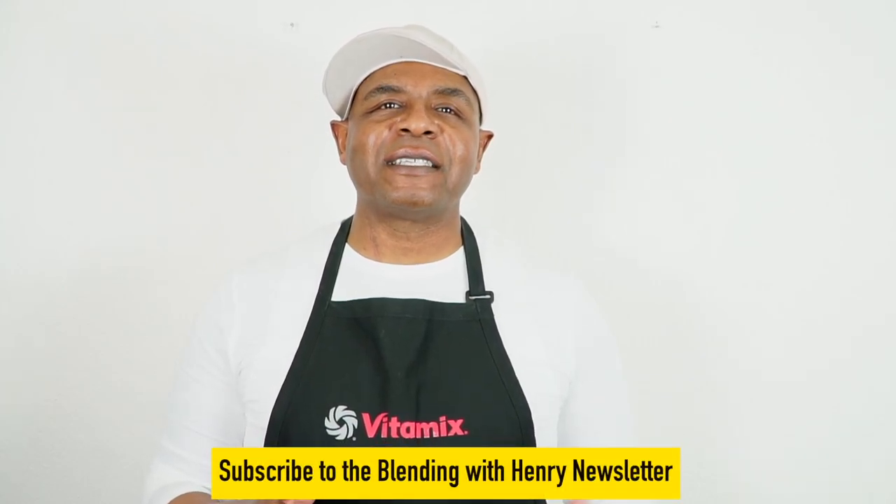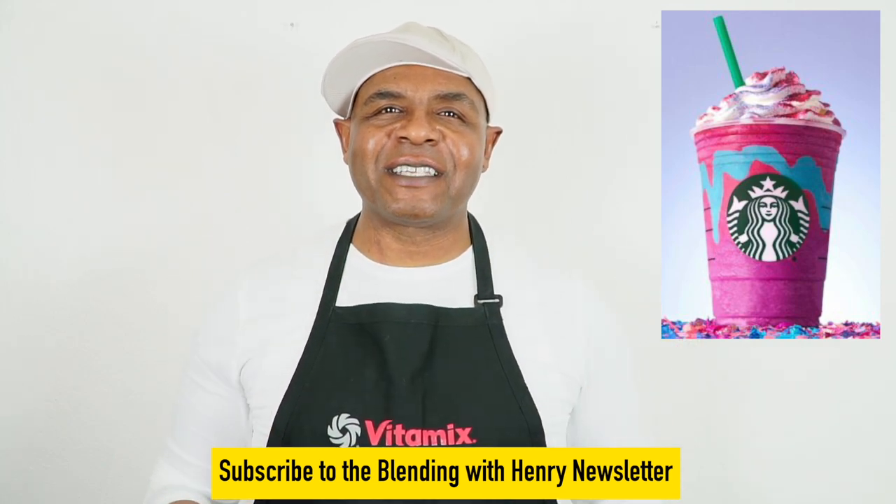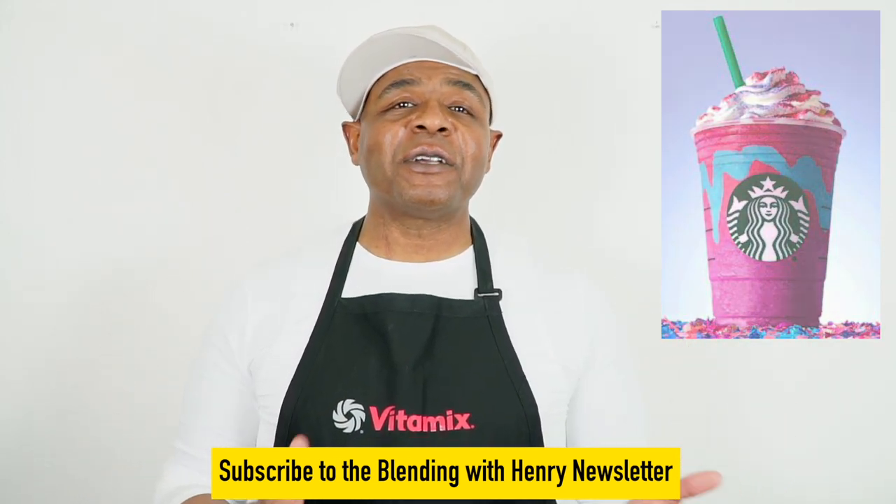Now when you go to Starbucks, you used to have this drink called the Unicorn Frappe. It had lots of different colors and different flavors and kids love that type of thing. And you can come right home and make that too, but the healthy version.